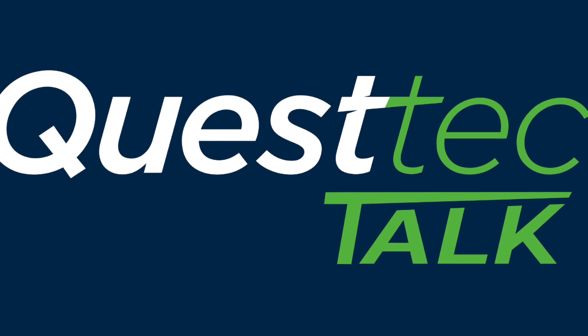Hey, good afternoon. This is Ben Kuti with Quest Tech Solutions. It is two o'clock here in Houston and we are at the Quest Tech facility. I'm sitting here with Oase Arshad and I wanted to welcome you to our new series of podcasts.